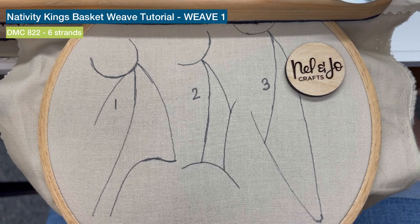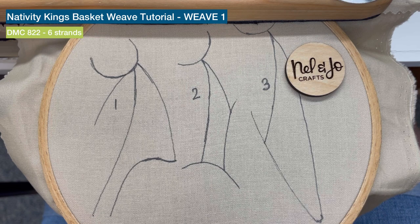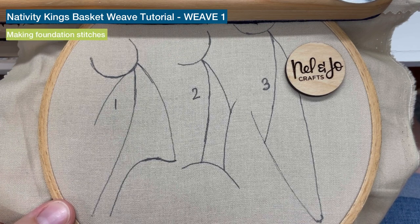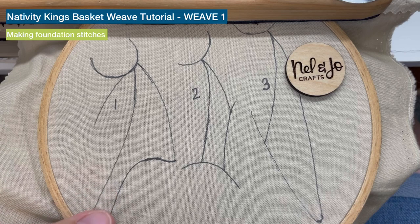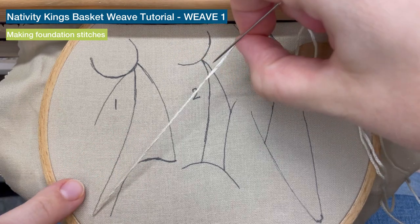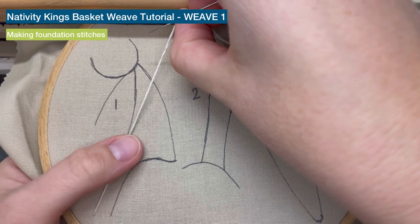We're gonna start by learning number one here. I'm gonna work with six strands of floss color 822. That means we don't have to split any thread — we're just gonna start with a nice long strand. I'm gonna come up at the bottom of this line and we're gonna make our first set of stitches — a foundation set of stitches.